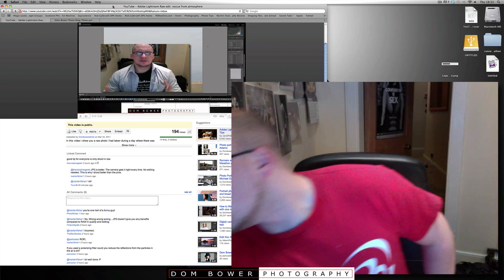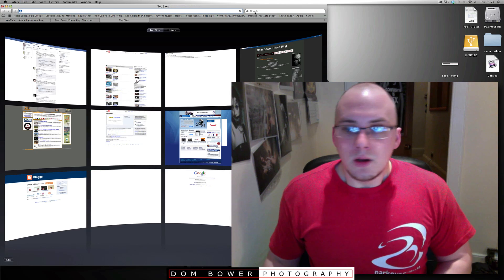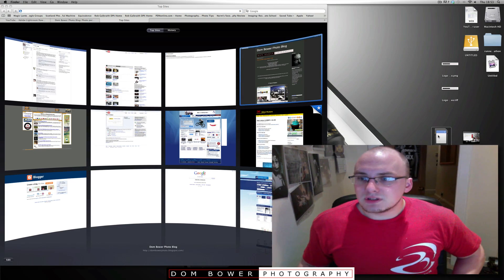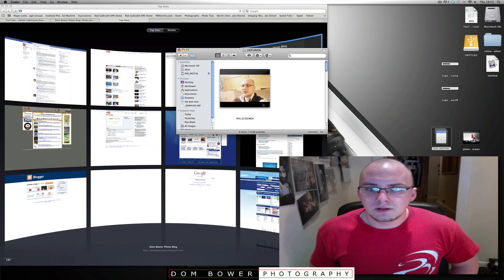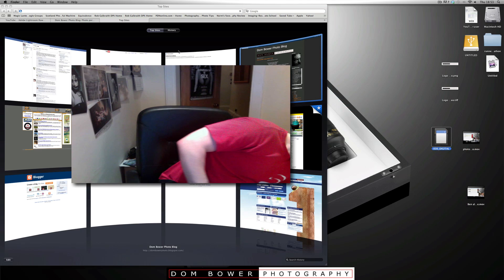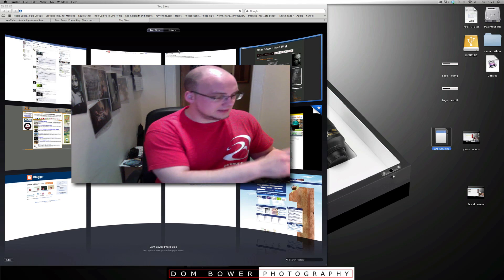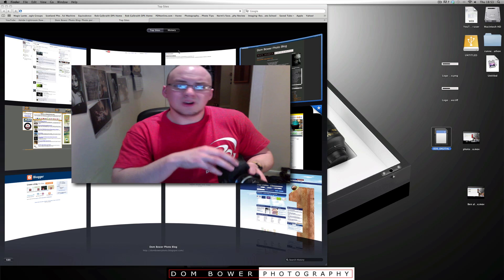I'll stick the memory card into the computer. First of all, check the memory card is empty. This has got stuff on it, so I'm going to take it out and format it in the camera. The important thing is to format it in the camera because that properly does it.